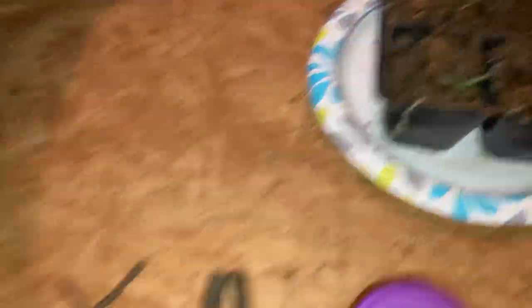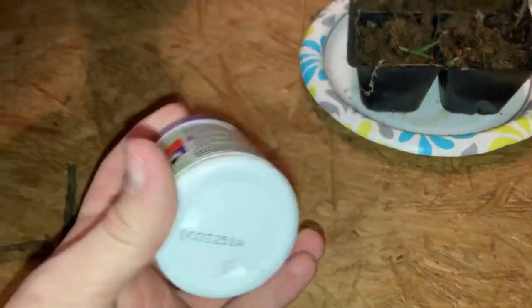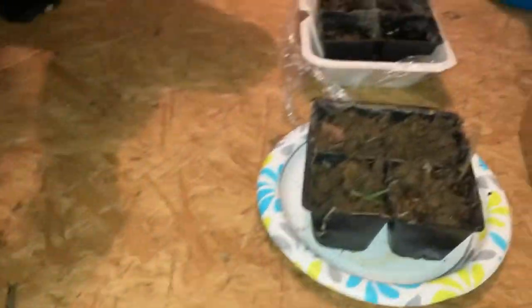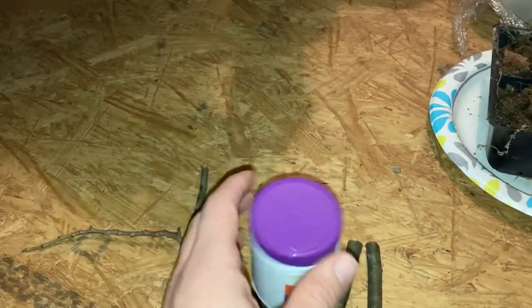Okay guys, so what we're going to do — we got our pots right here. We're going to take our cuttings, dip them in this rooting hormone, and stick them in the pots. So let me get this rooting hormone open and I'll be back in a minute.